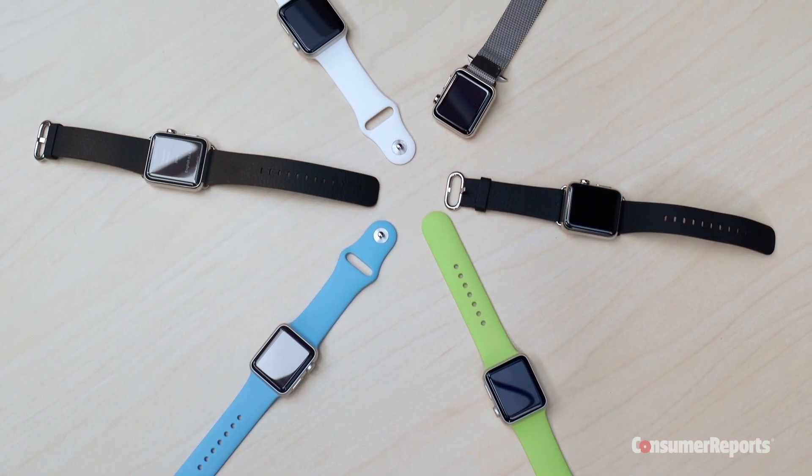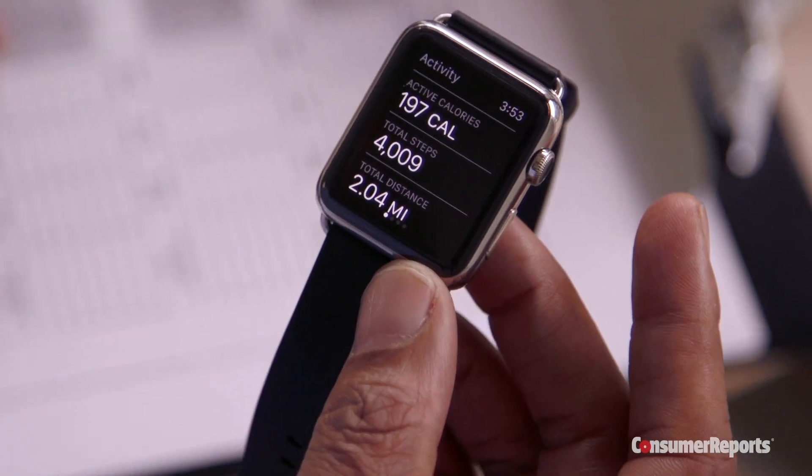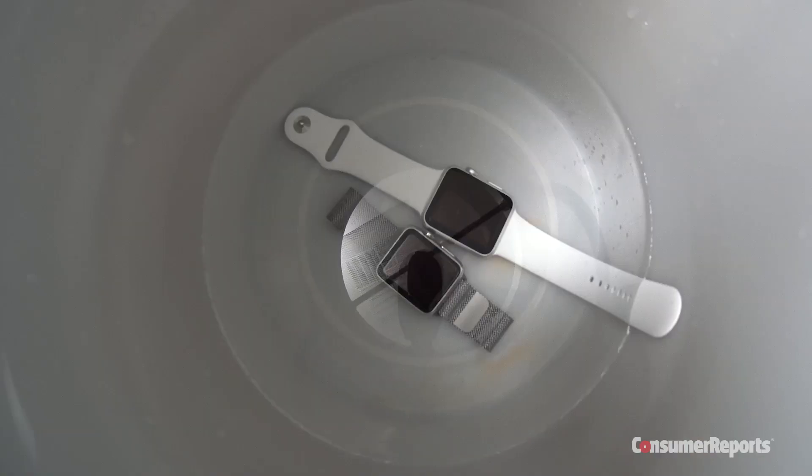Today in our labs, we're going to be testing for heart rate, step count, ease of use, water resistance, and scratch test, which is happening right behind me now.